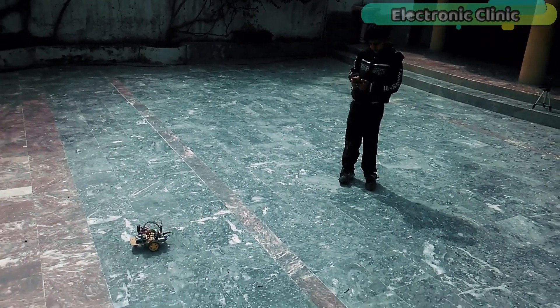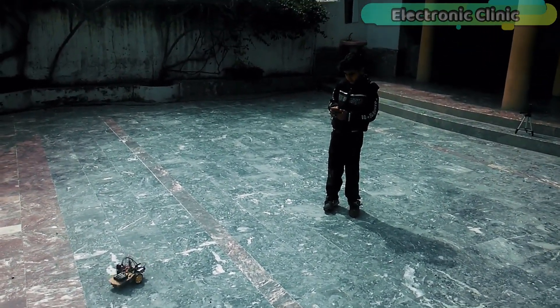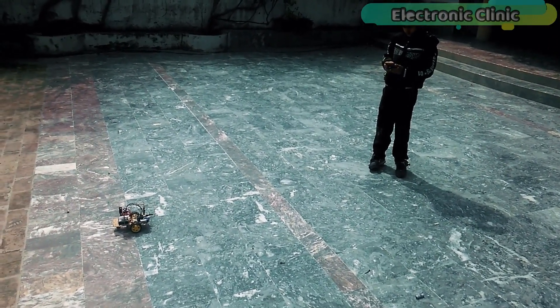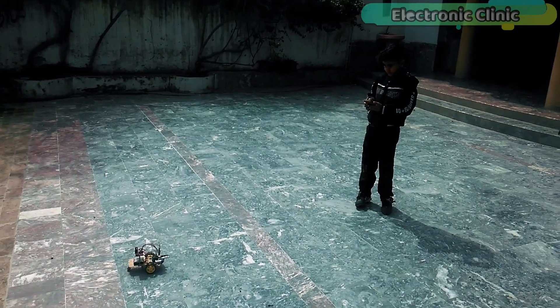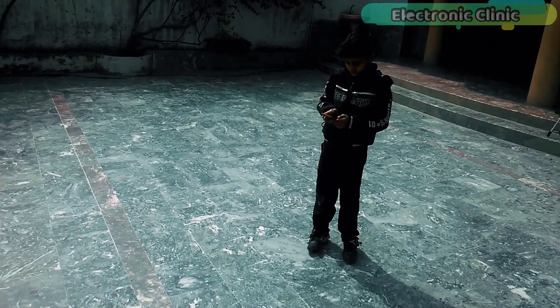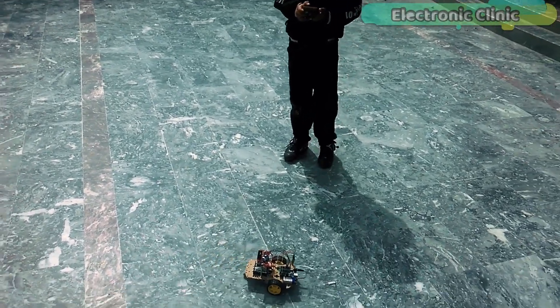In the next version, I will use a different technology to control this robot. Support me on Patreon for more videos. I hope you liked today's episode — please like and share this video with your friends. See you in the next episode, and thanks for watching.